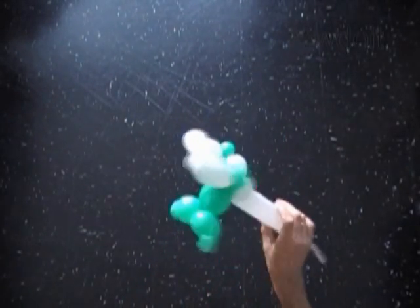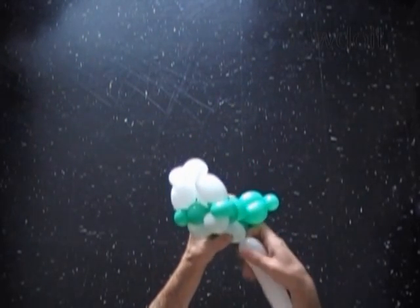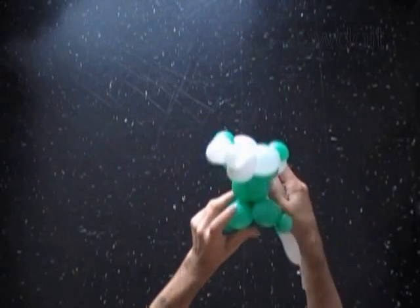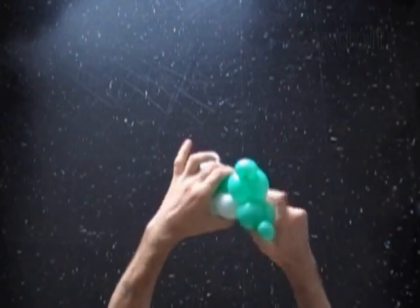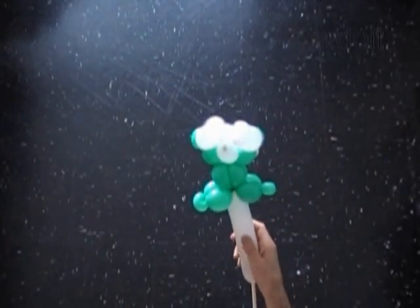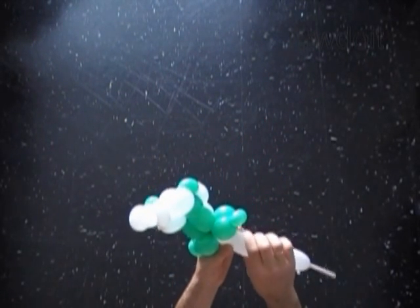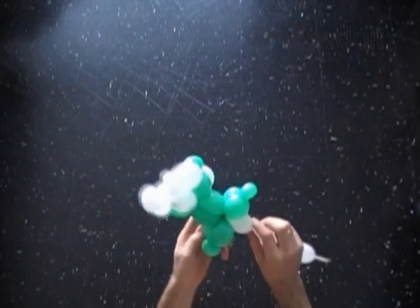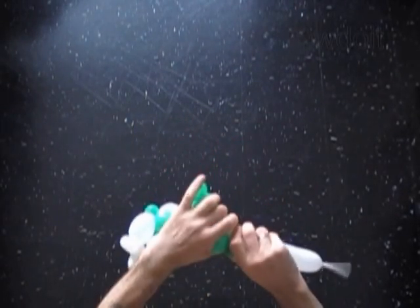Let's twist the ninth, about 3 inch long bubble. Let's lock the free end of the ninth white bubble between the green bubbles of the legs. The next six white bubbles we twist to make the legs. Let's twist the tenth, about 2 inch long white bubble. Lock the free end of the tenth white bubble with the small soft green bubble of any leg.